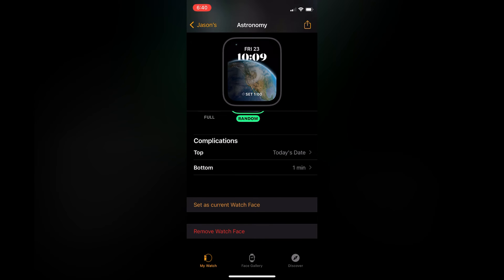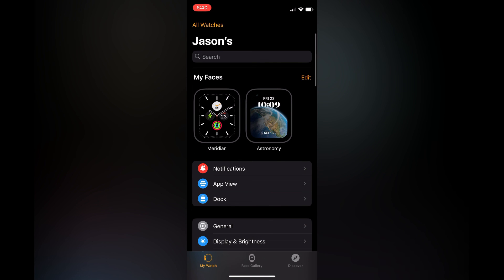Simply tap on the option you want to use and you can see a preview at the top of the screen. Then tap Set as Current Watch Face and that's it! Hope you found this video helpful and informative — if you did, be sure to hit the like button and subscribe.